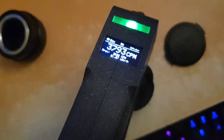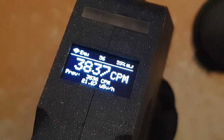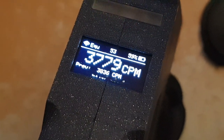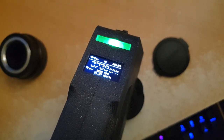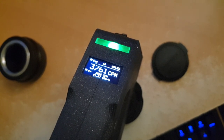The max value was around 3,800 counts per minute. That's around 28 microsieverts per hour — that's a lot. That's quite a few dental X-rays per hour, honestly. I wouldn't mess with that.